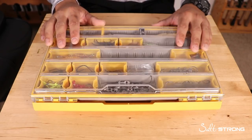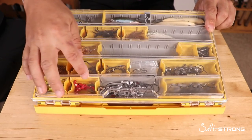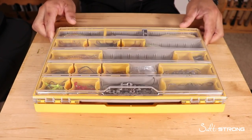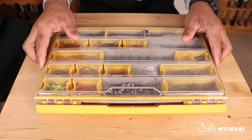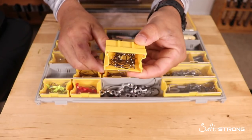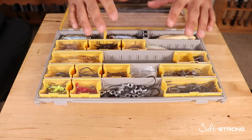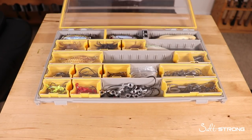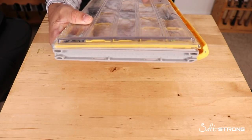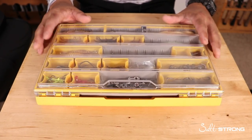The box I use is the Plano Edge terminal tackle tray. As you can see, there are plenty of compartments for terminal tackle, and you can also fit a handful of lures. What I really like is that they come with these little boxes or compartments so hooks don't slide around — very handy for keeping things organized. The box is also nice and slim, easy to store on a kayak or when space is limited, and it's waterproof.